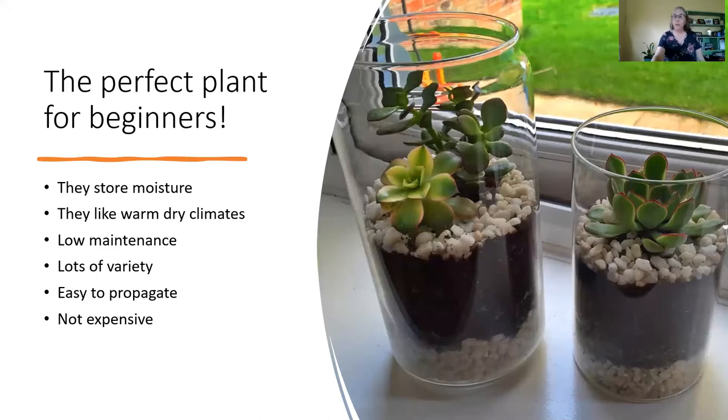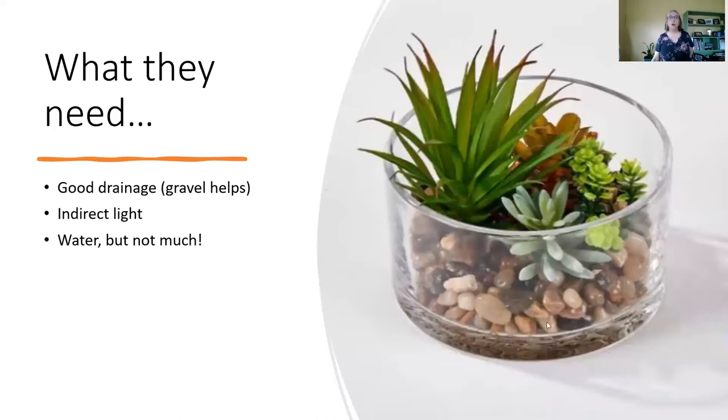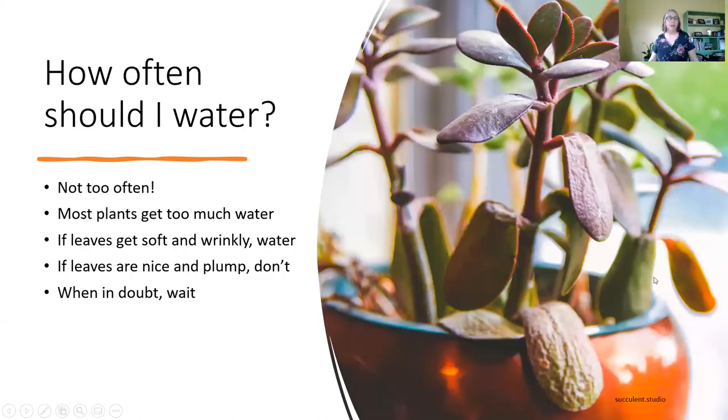They're very easy to propagate, which means make more plants, and we'll talk a little bit about that too. What succulents need are good drainage more than anything — they don't like to be wet. They need indirect light, although some succulents can handle more light than others, and they need water, but not too much. Most houseplants get too much water, and that's more likely what's going to cause a houseplant to die, but specifically succulents do not need a lot.